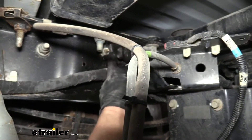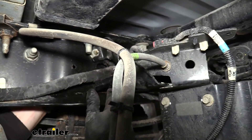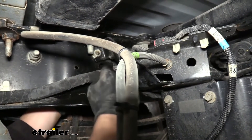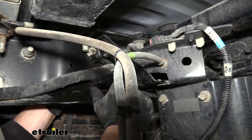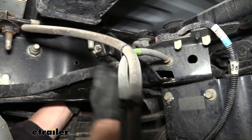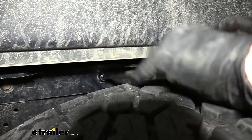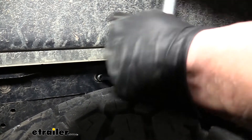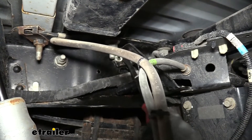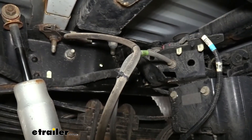Next up for removal is the bolt accessible from the outside of the frame. If your vehicle has an aftermarket hitch, you may have to take off the side plate to access the bolt, and reinstall it when done. On the OEM hitch here, there's an existing hole in the plate so you can simply unbolt it. We also need to remove this clip. Using a 13mm socket and a small pry bar, work it out of the way.